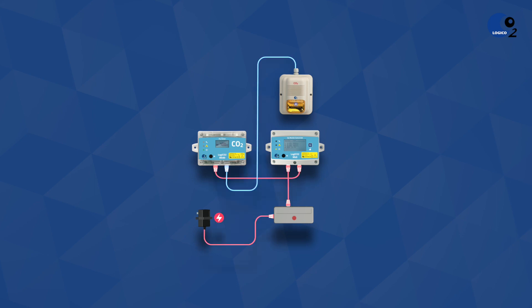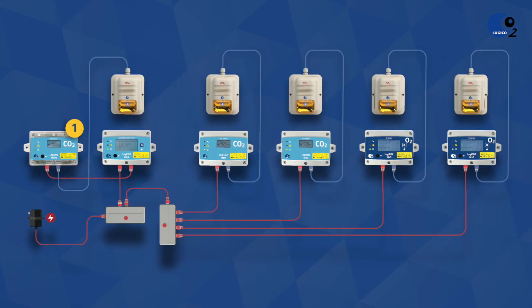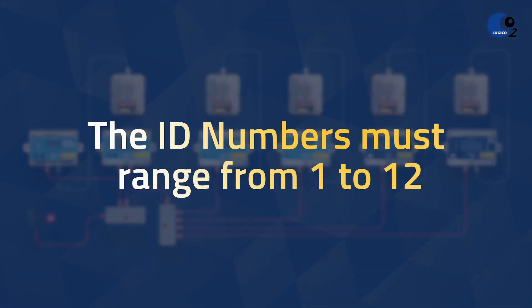The Logico 2 system communicates digitally through a CAT5 cable. It is therefore essential that every sensor has a different unique ID number so that the central unit can differentiate from which sensor the information is coming from. The ID numbers must be numerically in order from 1 to 12.